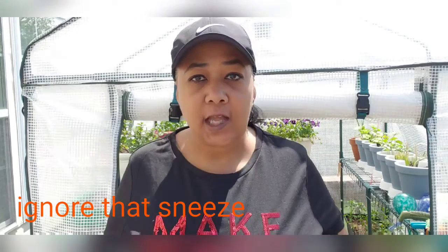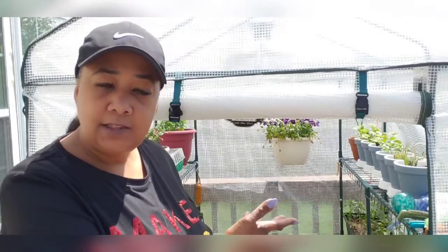Hi guys, Lifestyle Mama and we're back outside. It's been about maybe two weeks since we last checked on the garden. So if you're interested in following me through my gardening journey, stay tuned.